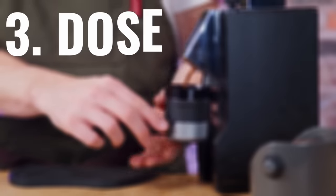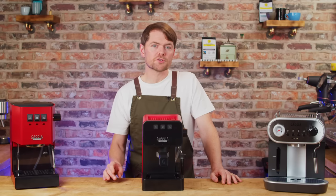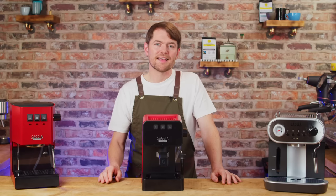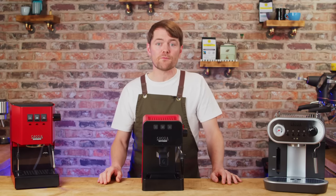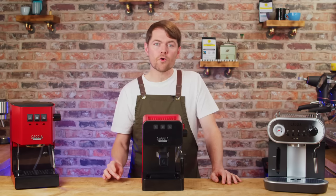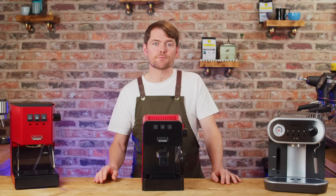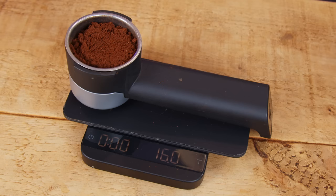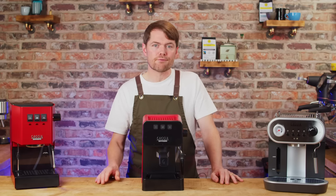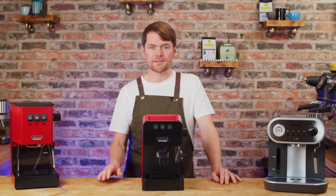The dose. Other similarly priced machines tend to have baskets that struggle to take a standard dose — for a double shot some will only take 14 to 15 grams, maybe 16 at a push. Using the standard stock baskets for the Gaggia Carezza, I've found it works well with about an 18 gram dose, though it may be more like 15 or 16 with pre-ground coffee in the pressurised baskets depending on grind. For me, these are the three most impressive things about this machine — but it doesn't end there.